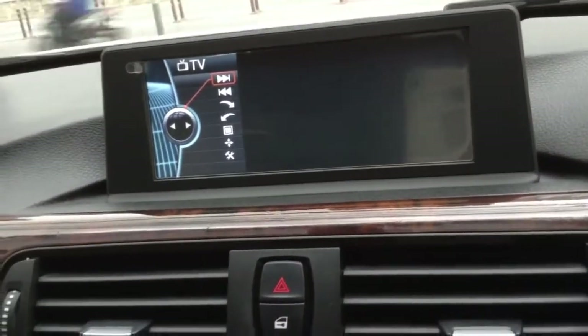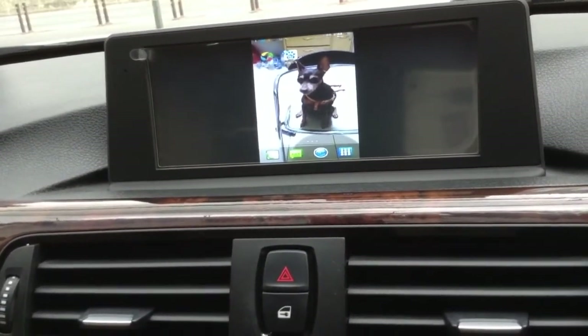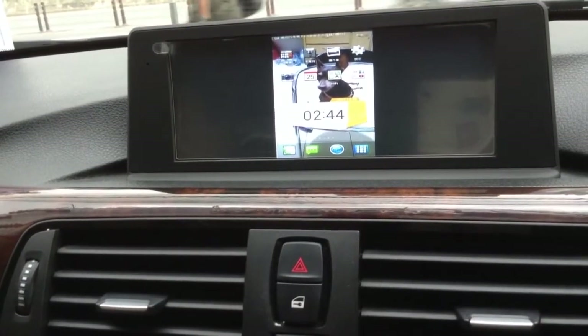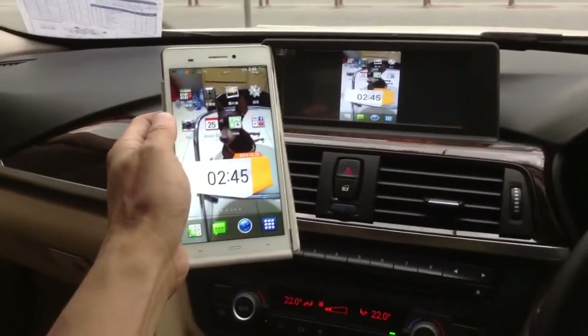Now we go to the media learning system. All the pictures, movies, and music — wireless — are sent to the monitor from your smartphone.